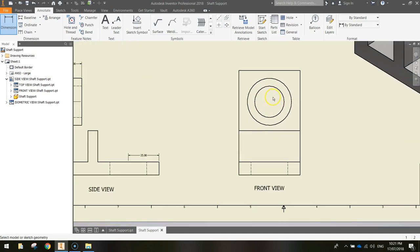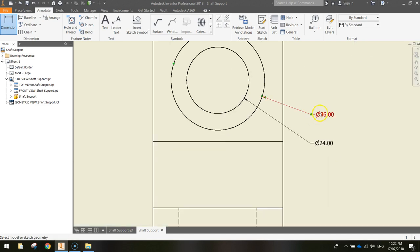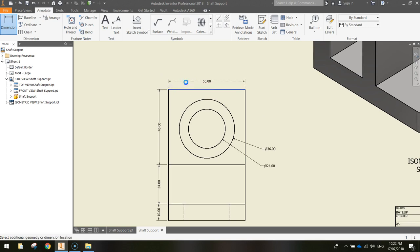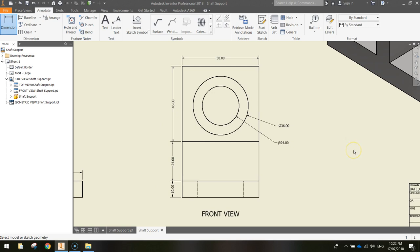For the front view, dimension the circles: click anywhere on the border of the inner circle, come out to the side and click — then do the bigger circle the same way. You'll see the diameters: 36mm for the bigger one and 24mm for the smaller. Then dimension the heights down the side — click the top line and the lower line to show 46mm, then 24mm for the next section, and the small line below. Also dimension the top line, which is 50mm. That's the front view dimensioned.